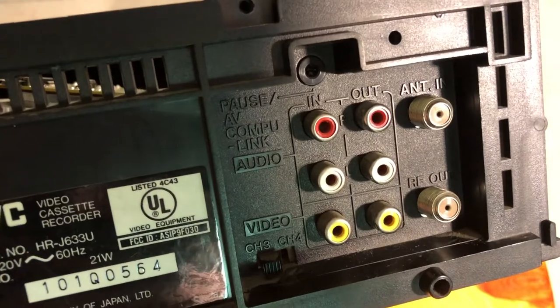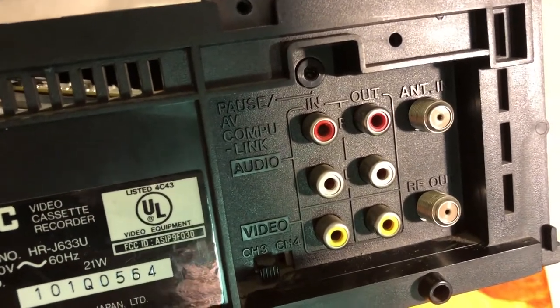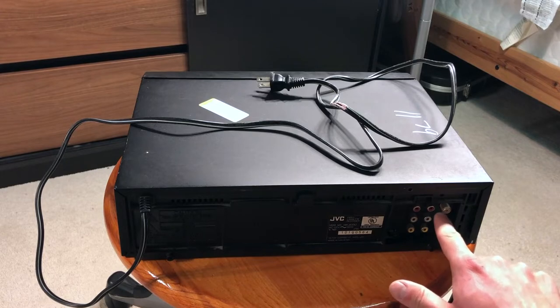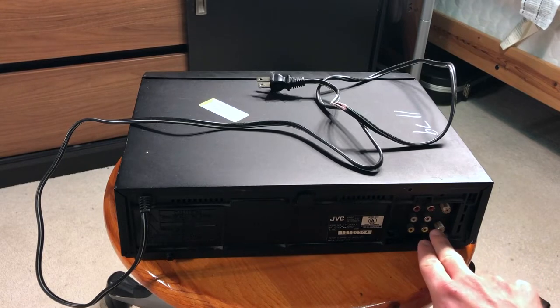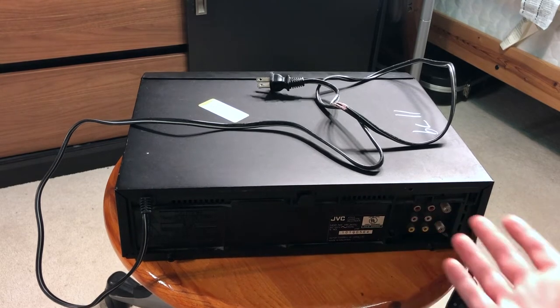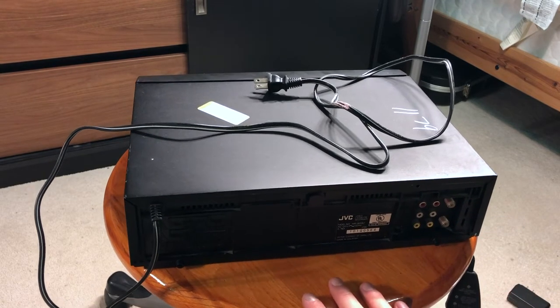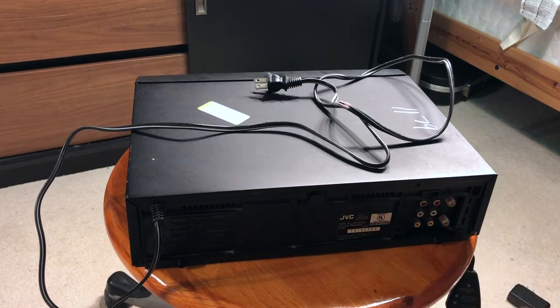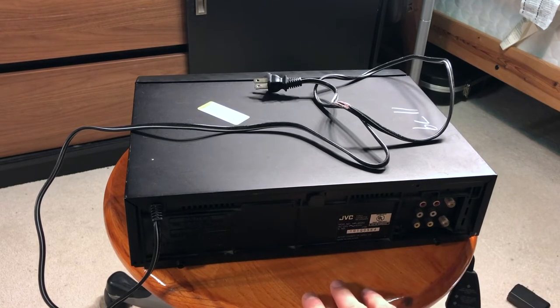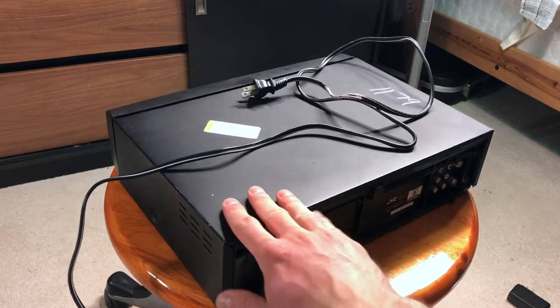You don't expect to have inputs — this mostly just has outputs. And also we have the antenna coax cables, in and out, which is nice. So you can basically take the signal from the antenna, but I think it's not a digital signal — it should be analog — and you can also use this coaxial cable to plug into your monitor or TV and it will work fine.